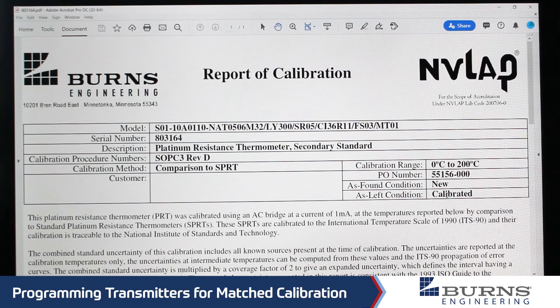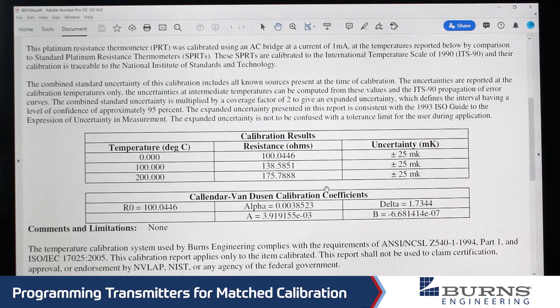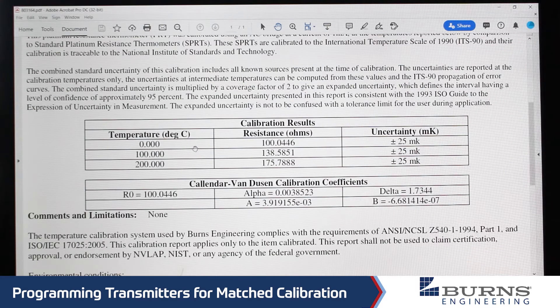The first thing we need to do to program the transmitter is look up the calibration information, and that can be found right in this table on our calibration reports. We can see here where we've calibrated this sensor at 0, 100, and 200 degrees C, and the actual resistance values of the probe are shown here. The uncertainty of this calibration is 25 millikelvin, which is the same as plus or minus 0.025 degrees C. The coefficients we need are shown here, and these are the numbers you'll actually enter into the transmitter software.